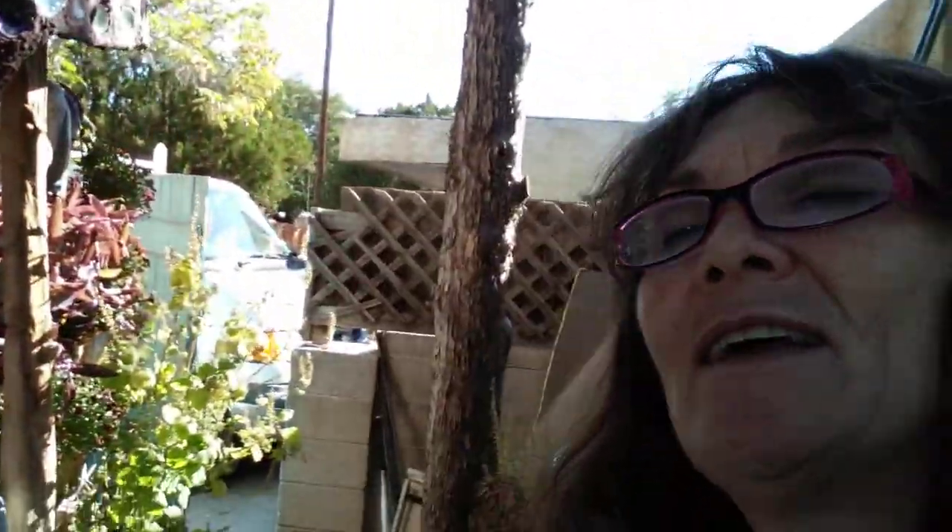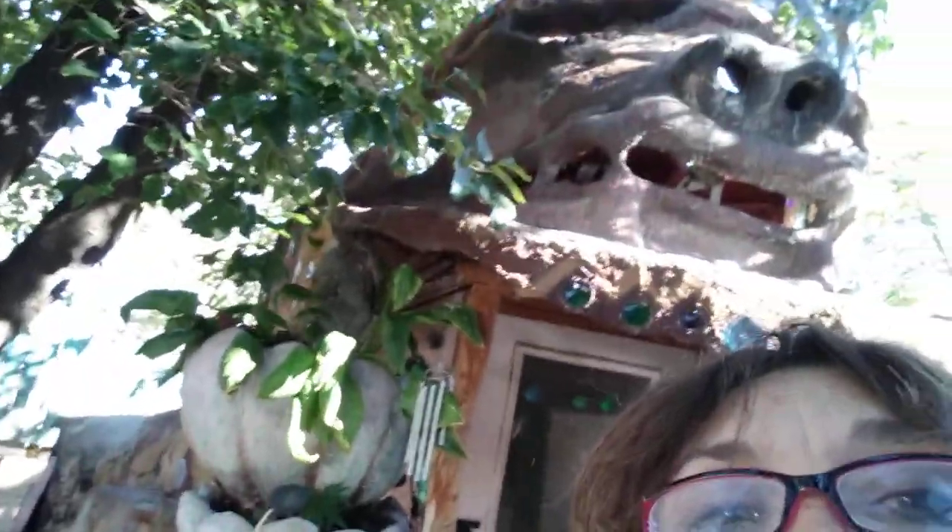It needs a little repair. And there's the foo dog, looking cool for the fall. Anyway, those structures are made with papercrete and glass.